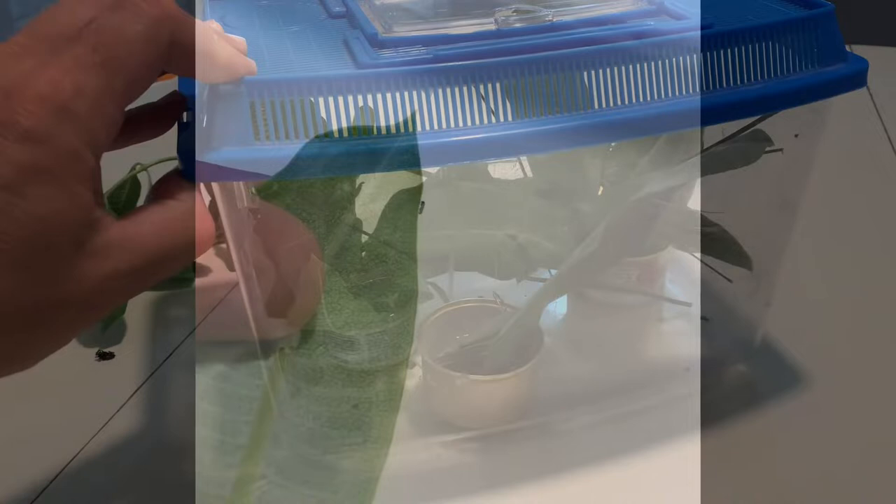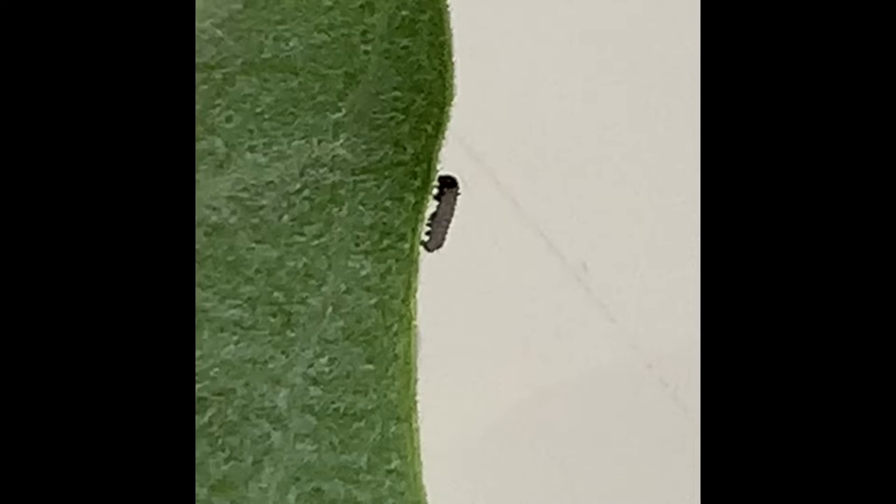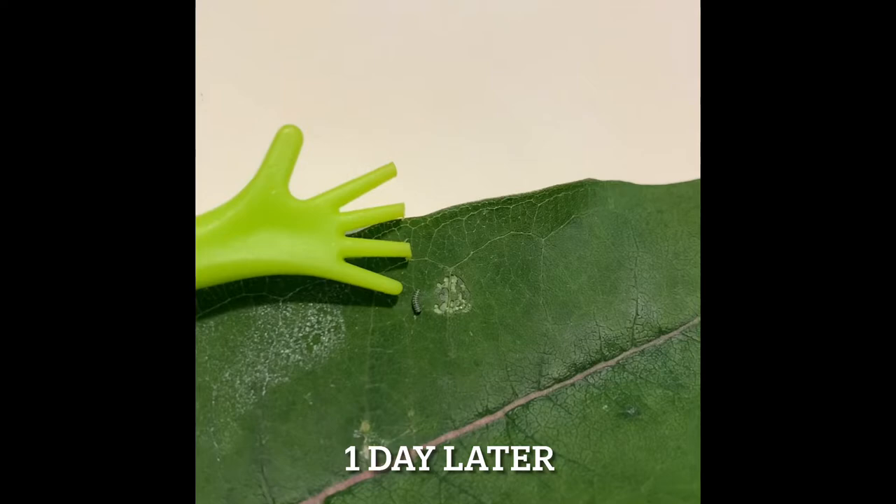I think I have a monarch caterpillar here, but it is so small I can't tell if it has those yellow and black and white stripes, so we'll see when this guy grows and starts to eat if it's a monarch. Hey, this is day three and you can see the stripes on this monarch caterpillar and a little hole that he's munched right there.